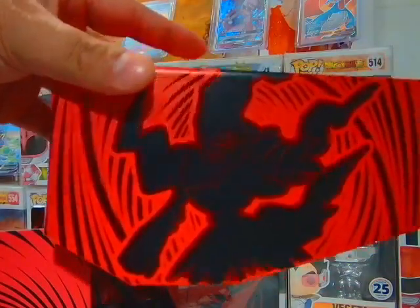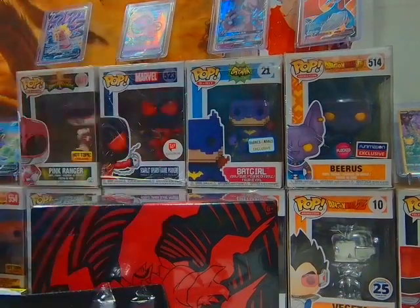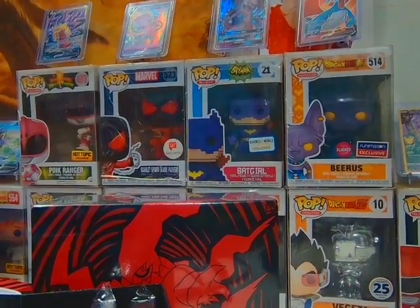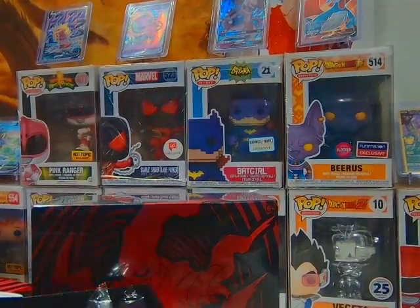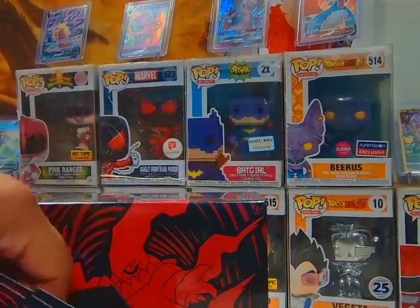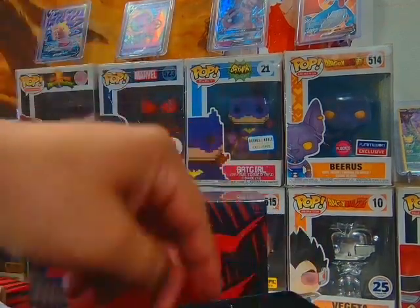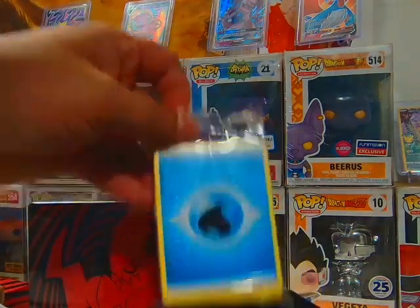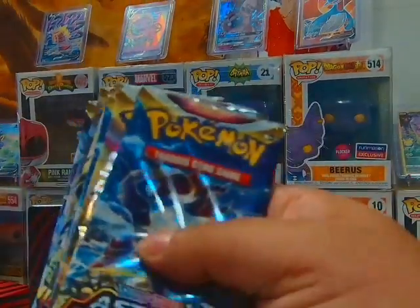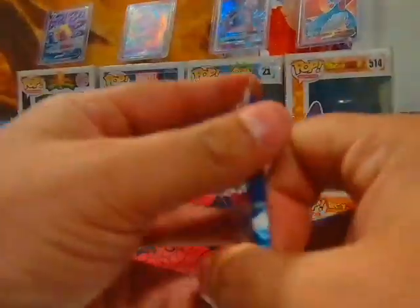This box is dope — this is my favorite one so far. I did order the Japanese holiday universe elite trainer box or whatever the case may be — you guys already know about all this stuff, we've done it before. But again, quality is a million times better now. It comes with a bunch of these sleeves which are pretty cool, but we all know what we're here for — let's get right to it.